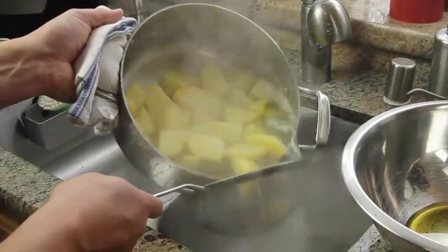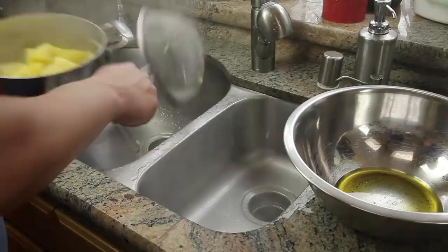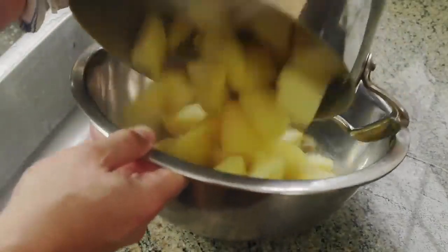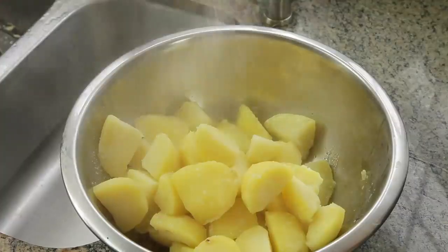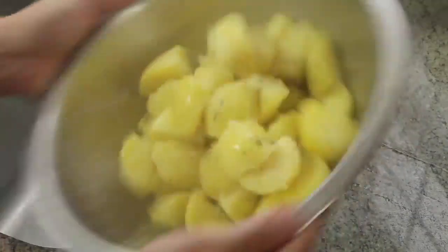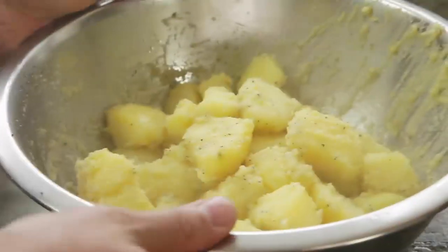Now it's time to get a little rough. Drain the cooked potatoes and let them steam for a little bit to drive off excess moisture, then add them to the bowl with the infused oil. Season the potatoes with a little bit of salt and fresh cracked pepper, and then toss them. The goal here is to be a little bit rough on them so that a pasty, mashed potato-like layer builds up on the exterior of each chunk.